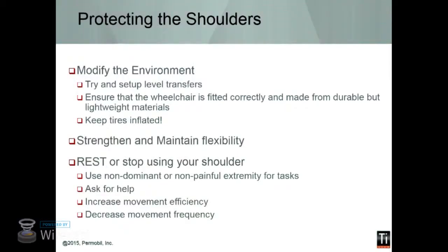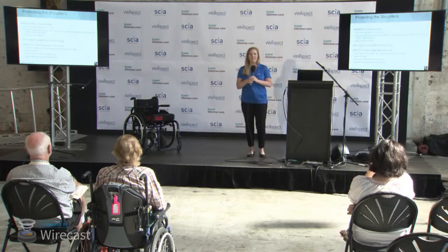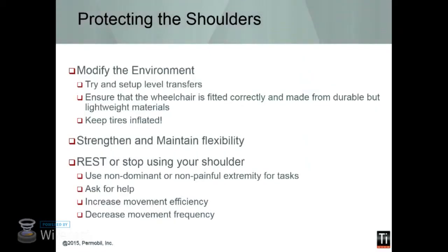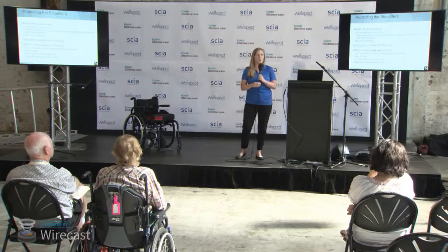Tips for modifying the environment: try to set up as many level transfers as possible. For every downhill transfer there's an uphill transfer, so keep them as level as possible. Strengthen and maintain flexibility. Ensure that the wheelchair fits appropriately. And keep your tires inflated — just like keeping your car tires inflated uses less gas because your car rolls better, keeping wheelchair tires inflated will significantly influence the ease of pushing. And rest or stop moving when possible — you can modify the environment or ask for help at certain times to make sure you're not making it worse.